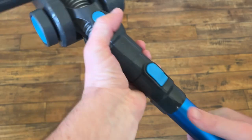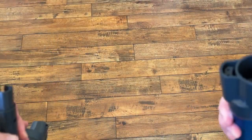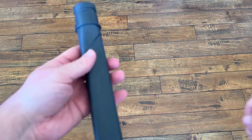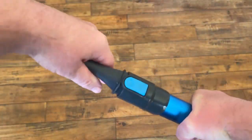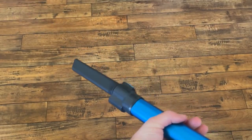Also, if you want to take any of these pieces off — for instance, if I want to take this piece off, I just press this button, pull it off, and connect the next compartment. So maybe I'm going to clean the car. I can just put this piece on, it snaps right on, and I'll bring this out to the car to show you how that works.